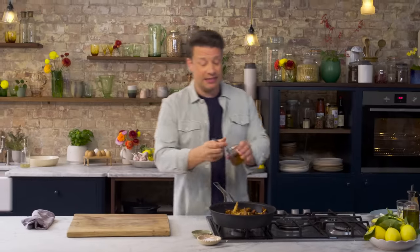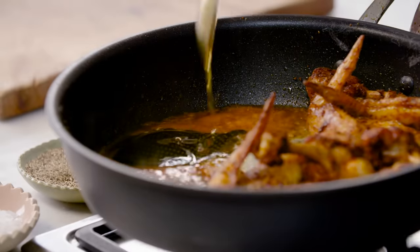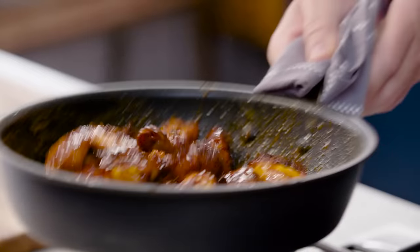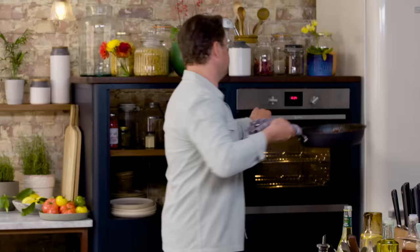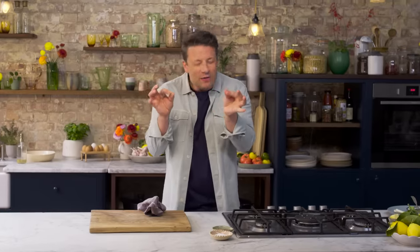Then we're going to go in with a tablespoon of Frank's Red Hot Original Cayenne Pepper sauce. And then last but not least, a nice tablespoon of runny honey. Give it a little shake — look at the shine, beautiful. So what I like to do now is pop it back into the oven and turn the oven off. I don't want to carry on cooking the glaze because I don't want it to burn — I just want that residual heat of the oven to make that glaze perfectly stick to every little wing.